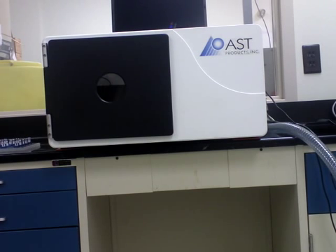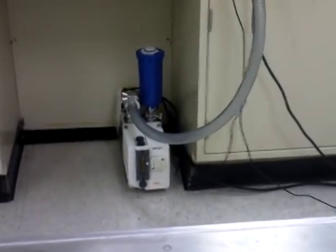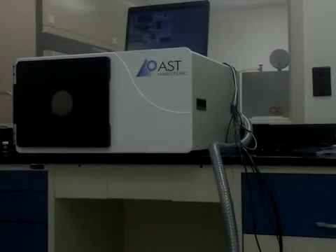This video is going to show how to plasma treat contact lenses in the PJ plasma system. As you can see, in front of you is the PJ unit, above it is the laptop that runs the software, and below the lab bench is the pump that comes with the PJ system.